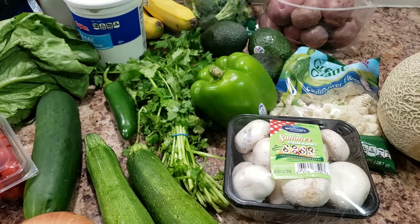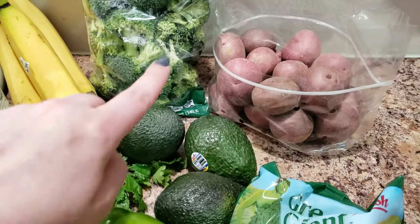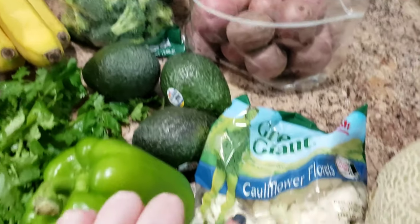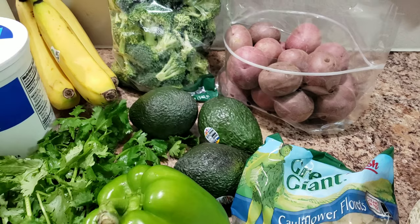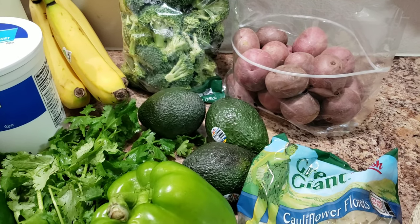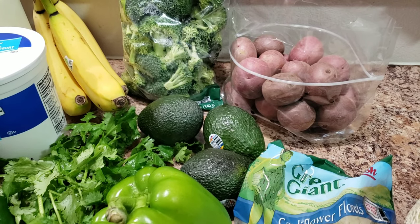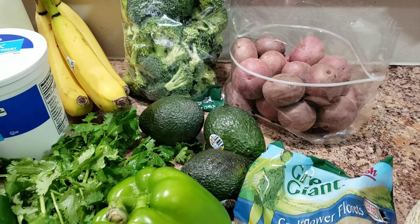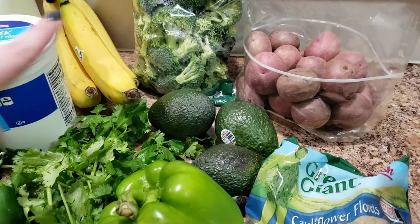I got some baby red potatoes, broccoli, and cauliflower. A lot of these things I like to do in a broil — I just put it on a pan, mix it with olive oil, lemon juice, and garlic salt, and then you just broil it in your oven. It's like the easiest dinner ever, and you can put anything in there that you want.